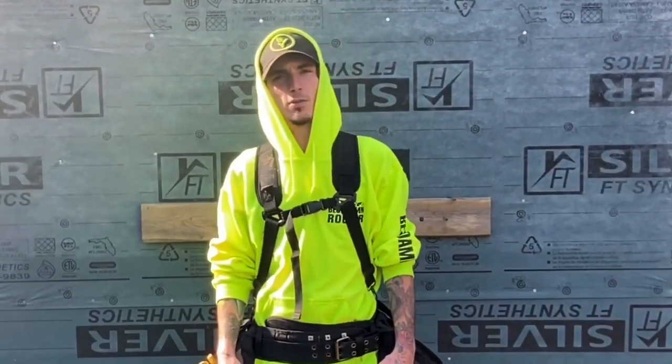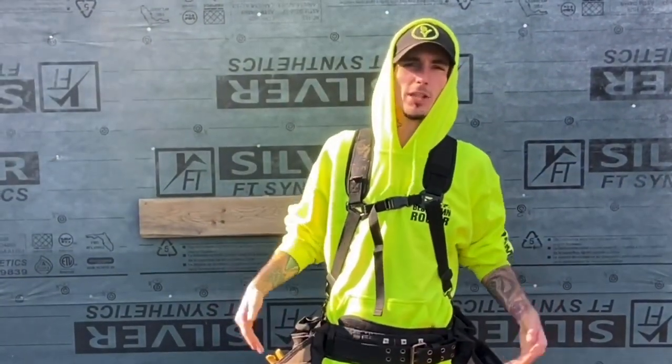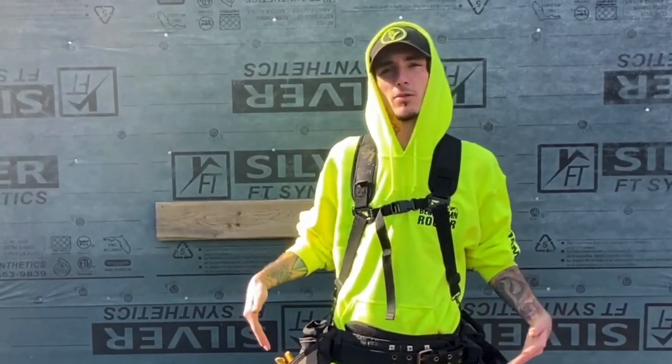Good afternoon ladies and gentlemen. Today on Your Average Roofer we are going to be doing my roofing pouch setup and we're going to go over the tools that you need when you're doing a roof.